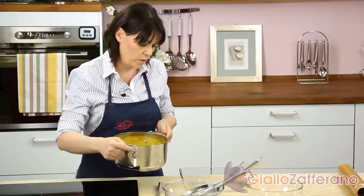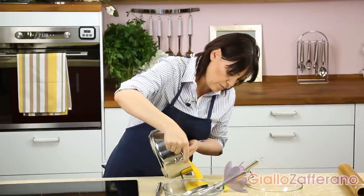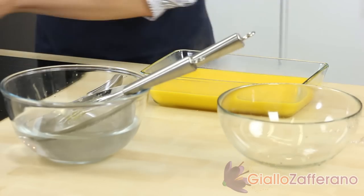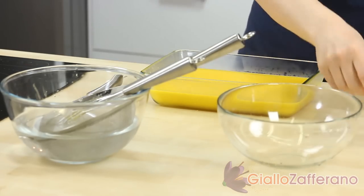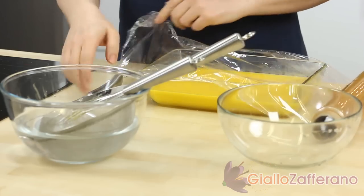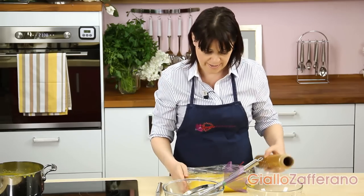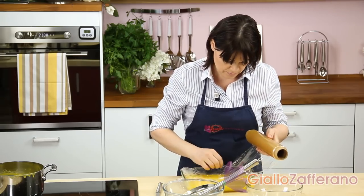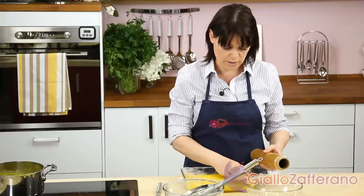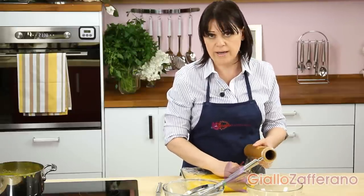Pour the custard into a large shallow container like this one. Cover the custard with cling film so that it clings closely to the surface. Then put everything in the fridge until nice and firm. To speed up, you can keep it in the freezer.